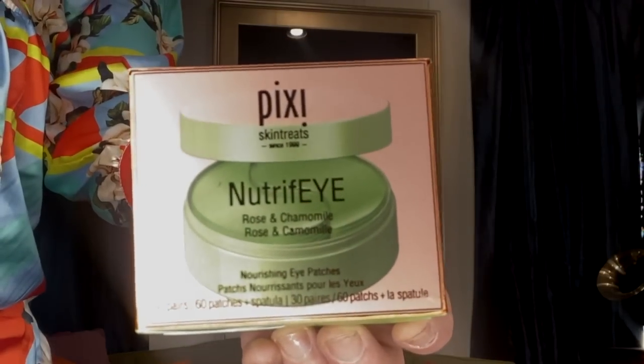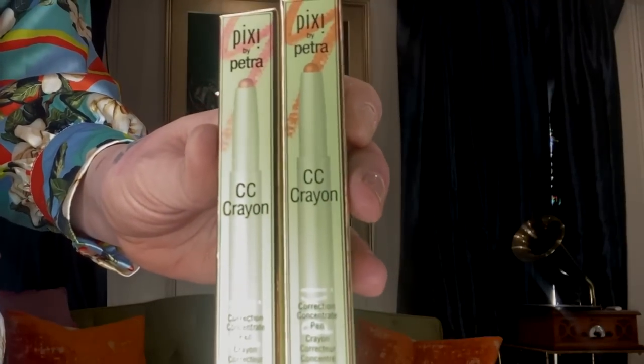I actually have another package from Pixie Beauty I missed. We've got Neutrify Rose and Chamomile Under Eye Patches, a Lip Nourisher Rose Core lip balm, the CC Crayon color correction pen - using orange before concealer is amazing, especially over beard shadow. And they also sent more of my favorite Glowy Powder - this gorgeous iridescent pink highlighter-to-blush transition. I use it every single day. Thank you Pixie Beauty!